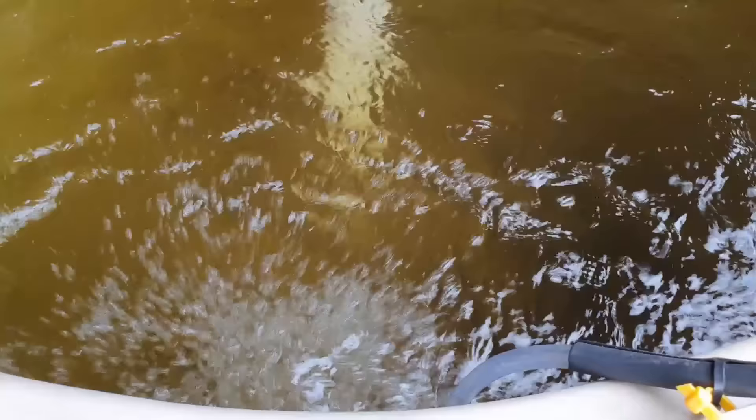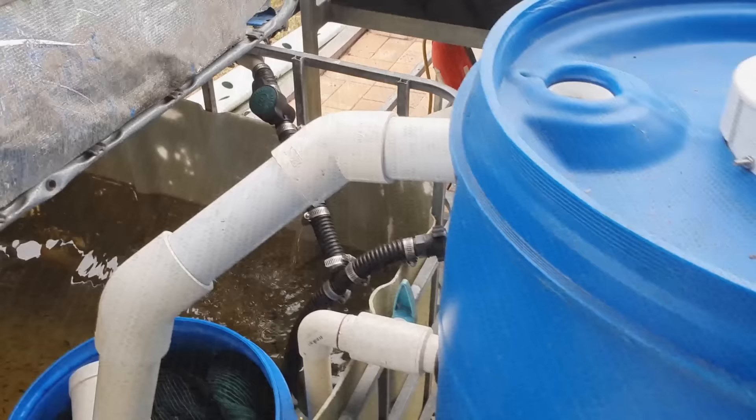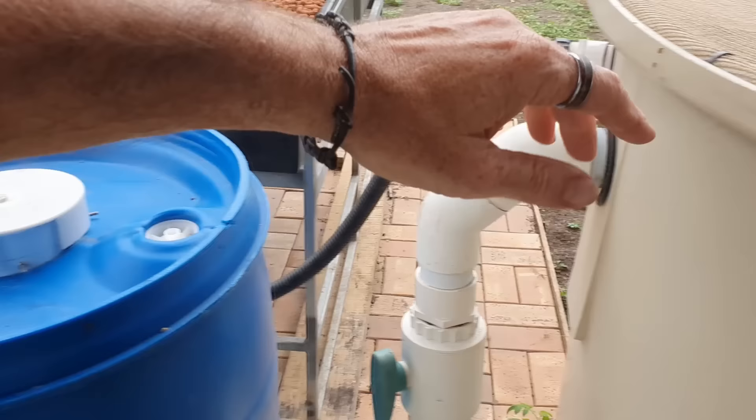I also like to have a dedicated airline in my fish tank. What those bubbles are doing is coming up to the surface, breaking the surface tension and letting oxygen dissolve into the water — not necessarily through the bubbles themselves, even though a little bit is transferred that way. You really do need a dedicated airline in an aquaponic system. I've had so many people tell me they were just allowing the water to splash into the fish tank from the sump pump and relying on that to dissolve oxygen into the water.